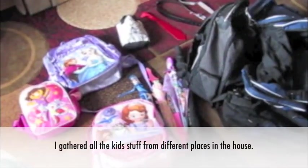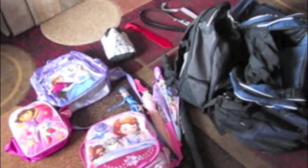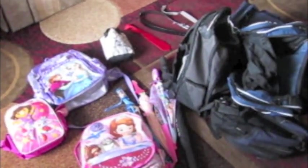Here's another bag, another bag here, another bag here. So here are all the kids' accessories,